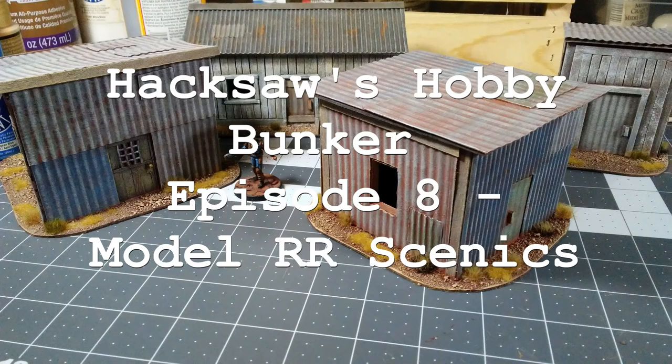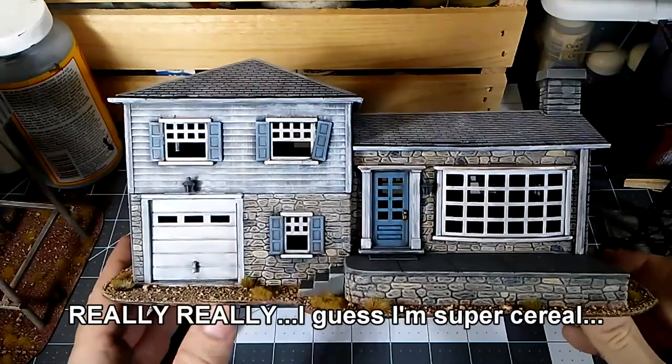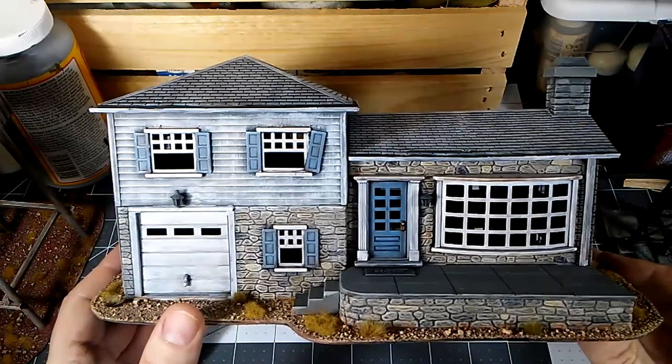Today in the Bunker, we're going to talk about using model railroad scenics for your post-apocalyptic table. One of the ways you can get some really nice looking buildings for your table is to recycle model railroad terrain.